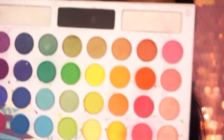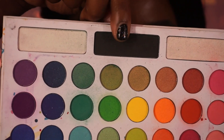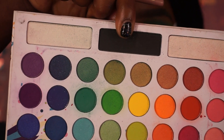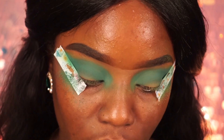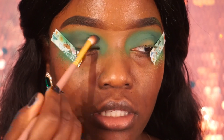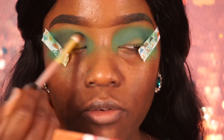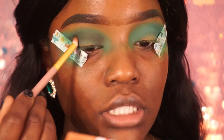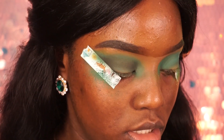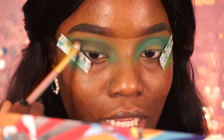I'm going back in with the BH Cosmetics Take Me Back to Brazil palette, picking up the black shade just to intensify everything a little bit more, because I really want a smoky dark green. I'm picking up some black and focusing that in the crease. You really want to make sure you blend this out so the black isn't just sitting there.